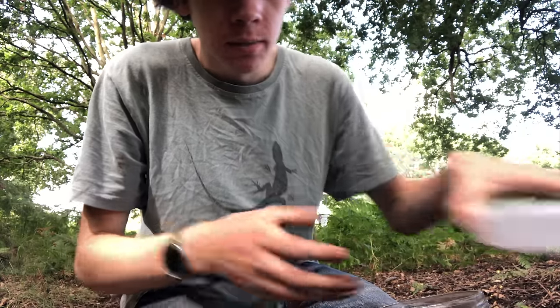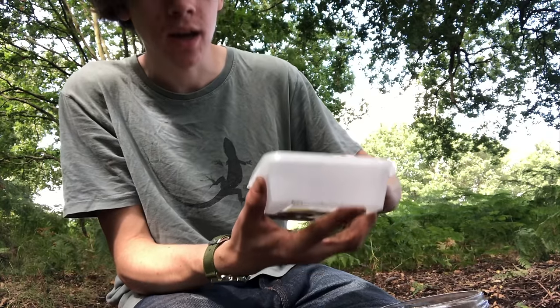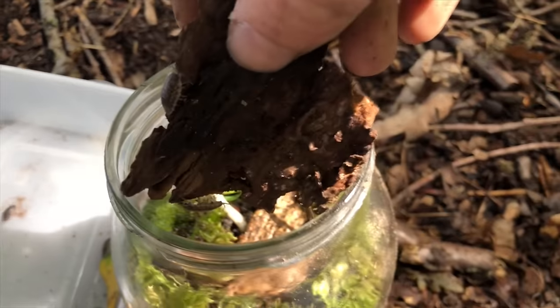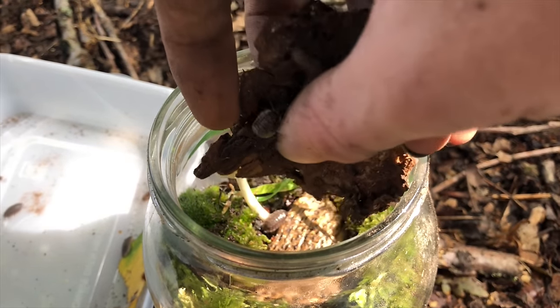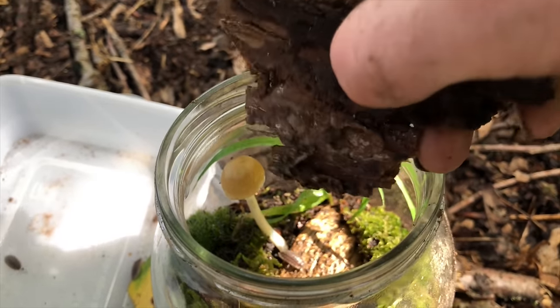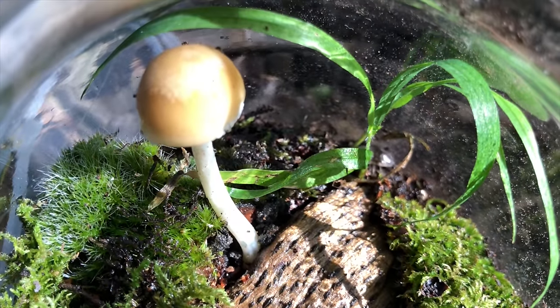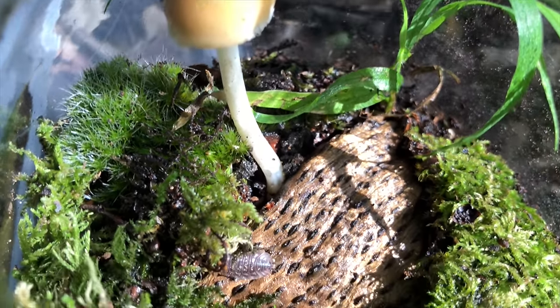Before we put the lid on, I'm going to do one last thing — I'm going to get the tub which is full of isopods or woodlice that I collected and place them into the terrarium. Because it's inevitable that some of the plants you put in won't adapt well to this environment, and what the woodlice will do is break down any of the dead plant matter and any decaying wood, and stop mould growth.